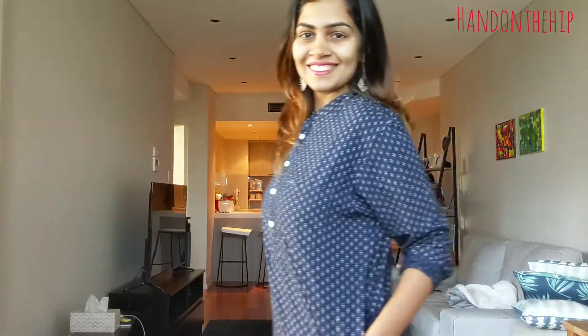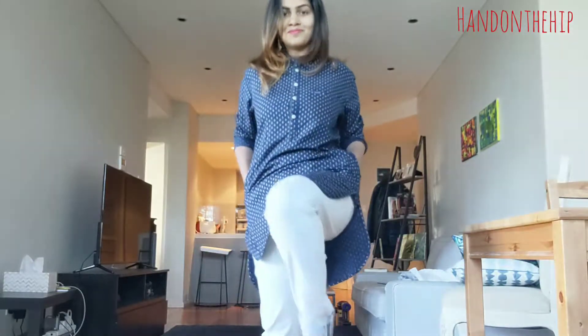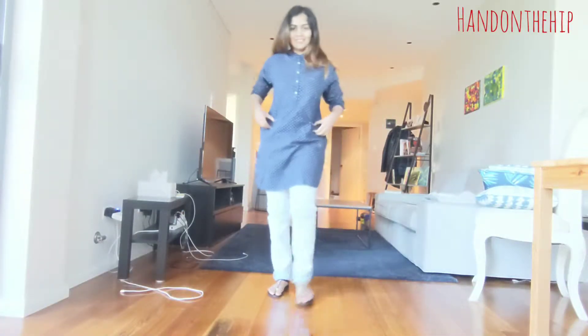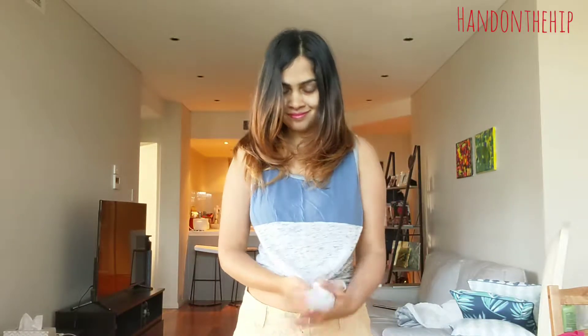My next look of course had to be desi, so I wore these really cute earrings along with this kurta from my husband's wardrobe. I wore a pair of washed-out blue denims with the kurta and finally completed this look with my basic old flats.